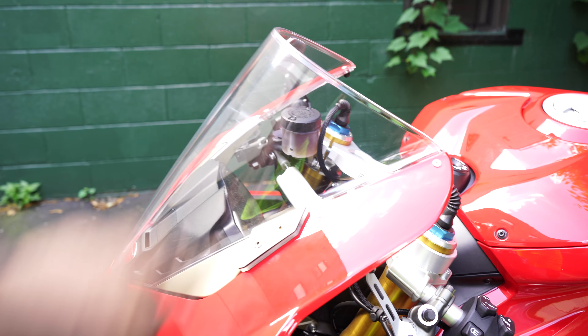I did end up installing the RNG tank grips. These are a beautiful thing — they work really well. When I lock my legs in, I grab onto the tank really nicely. I highly recommend them if you're getting pretty much any bike. The RNG tank grips are a beautiful thing.